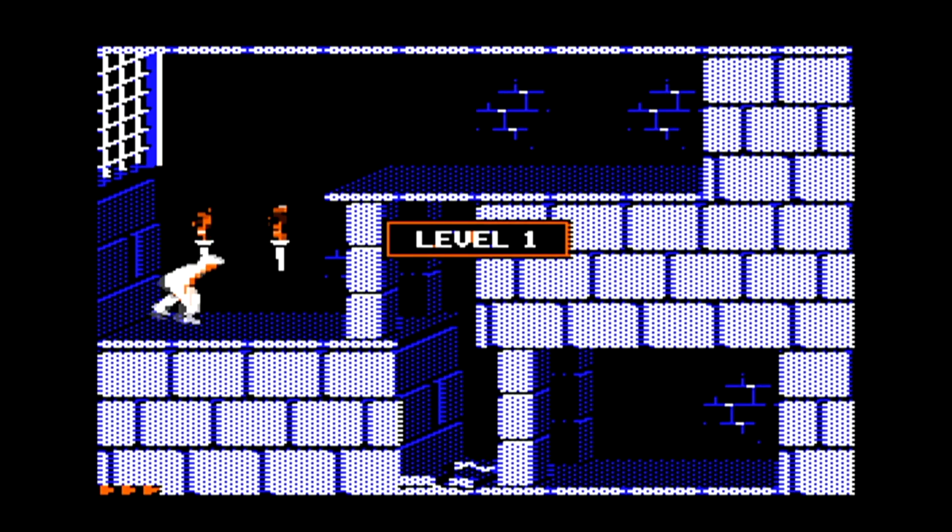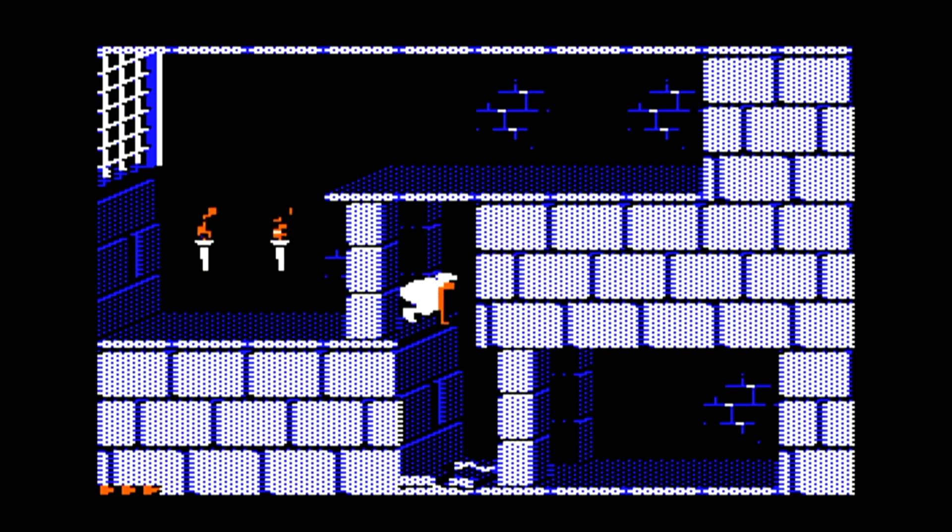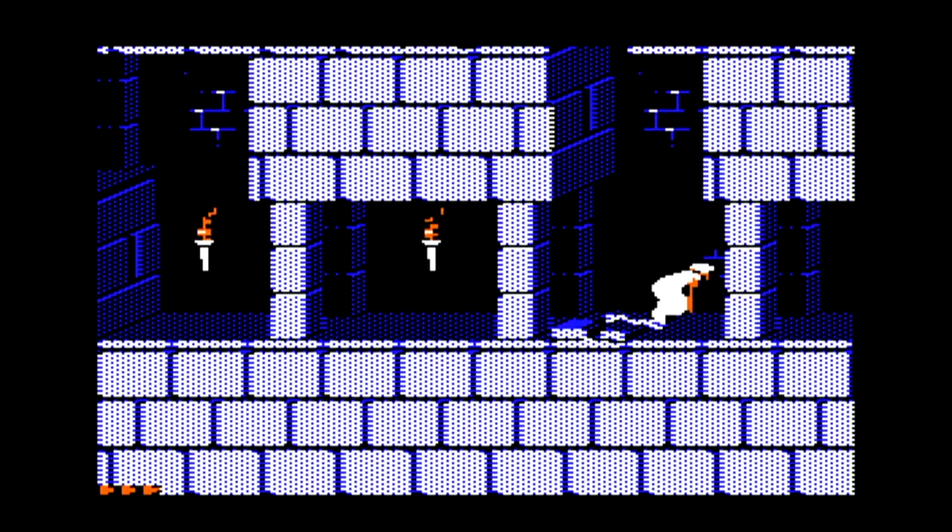Prince of Persia was so successful that it was ported to almost all consoles and most computer systems at the time. But ironically, the Atari computer, which was very well-known for its games, never had an 8-bit version of this amazing game.